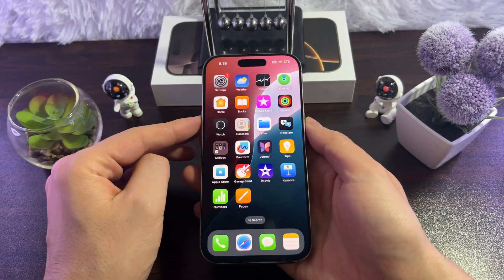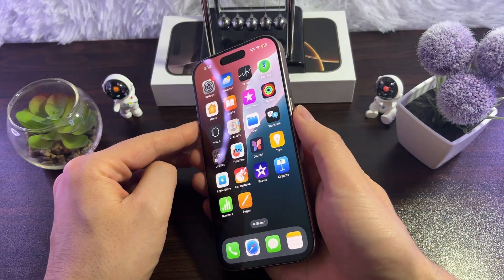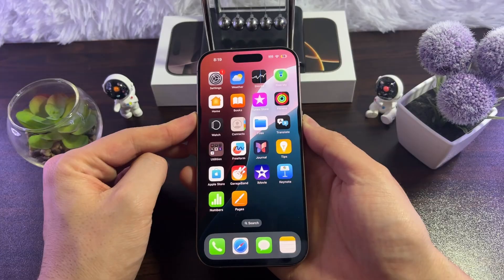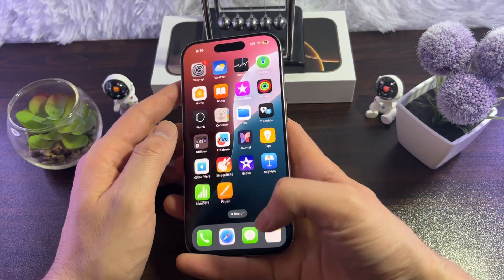If it is working, then come back to your iPhone and simply restart your iPhone — that may fix the issue. For that, press the side button and volume up button, then slide to power off, wait for 10 seconds, then turn it back on and see if it fixes the issue.